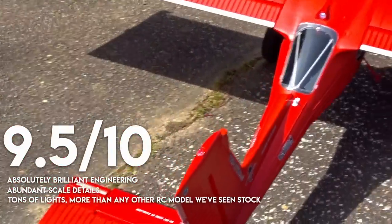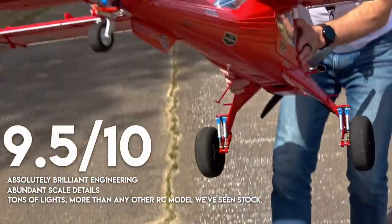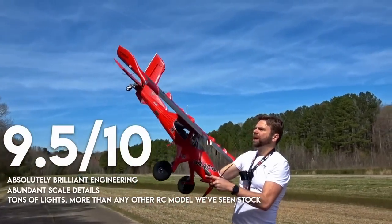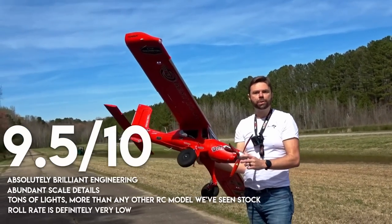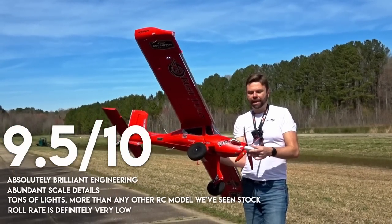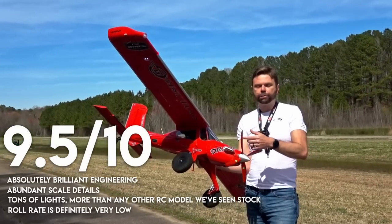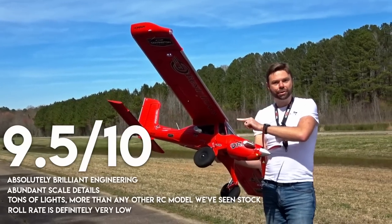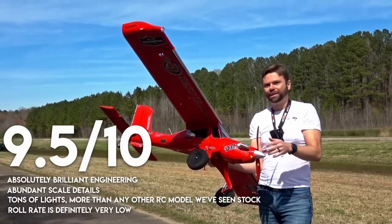Overall, again, 9.5 out of 10 for me. Where could it be better? I wish I could get some more roll rate out of it — that's what I would like. But for what it is, you kind of have to just accept that. You're not going to do drill bits through the sky with this thing. It'd be hilarious if you could. But because this plane's in Real Flight, you could modify it to make it do that, which would be the funniest thing.